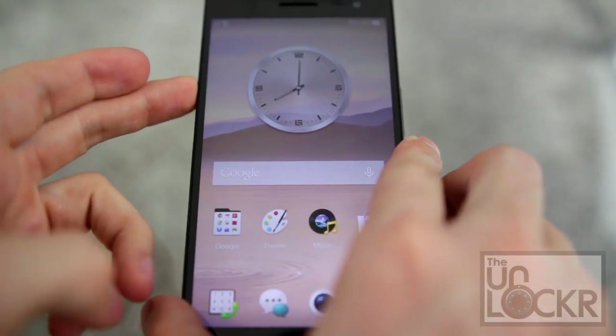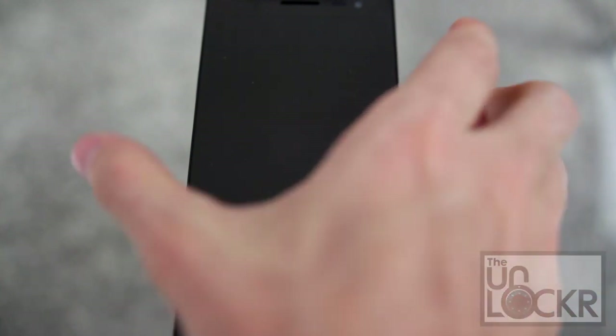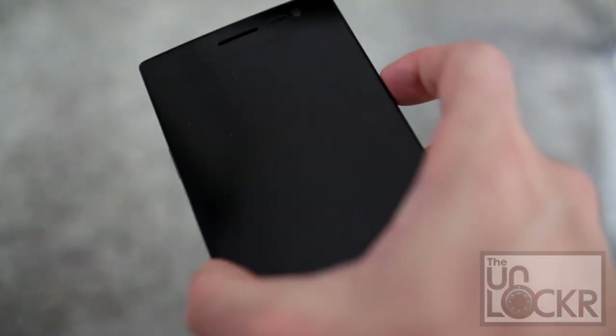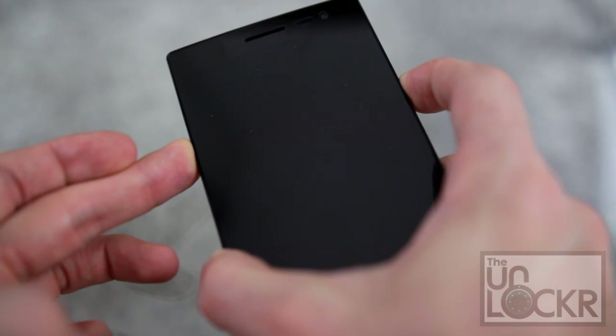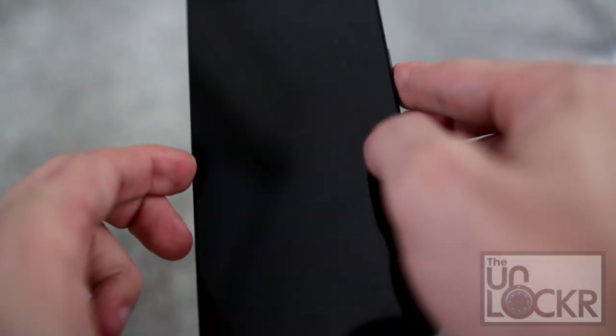Let's turn the phone off. And then once it's completely off, we're going to hold down volume up and push power until it vibrates. And you'll see very vaguely on the screen it says fastboot.